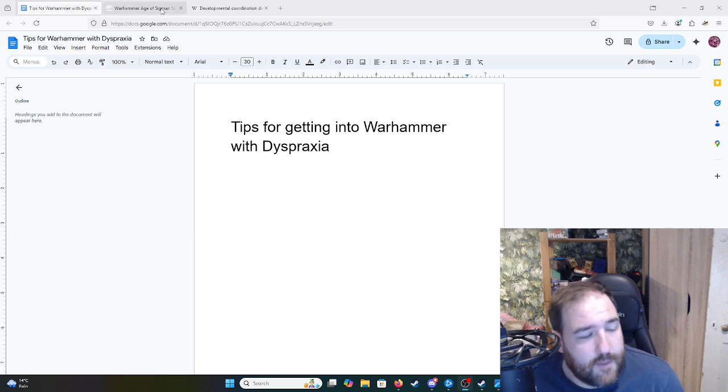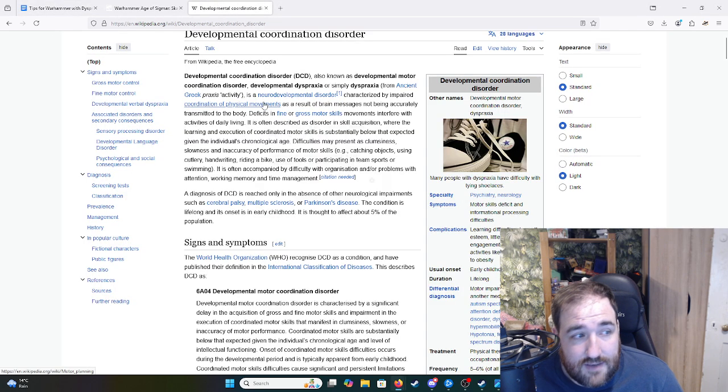This video covers where I am and what I've initially discovered that might help other people who are also beginners with dyspraxia thinking about getting into Warhammer — maybe you want to play the game and you've always seen it. So firstly, if you have dyspraxia — and if you don't, you're wondering what the hell I'm talking about.